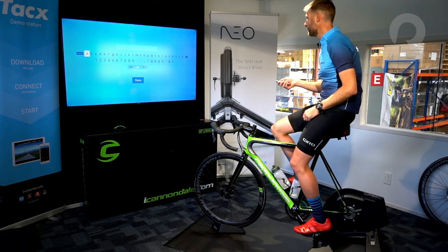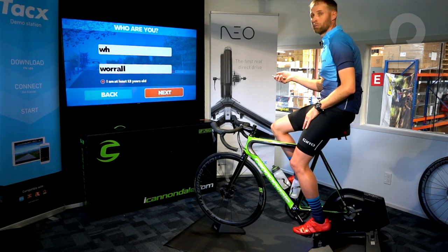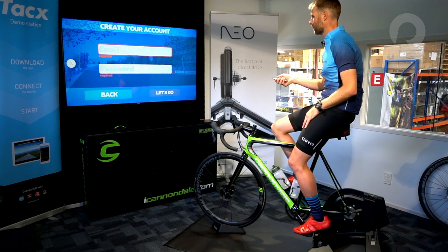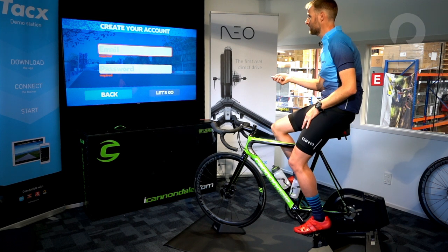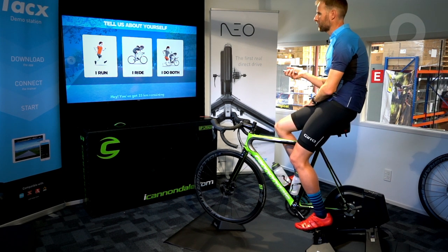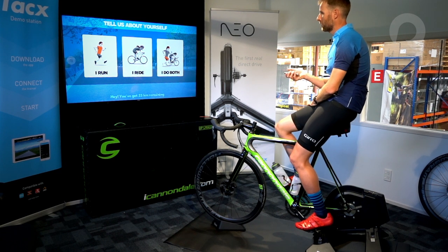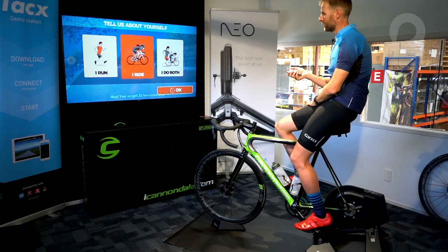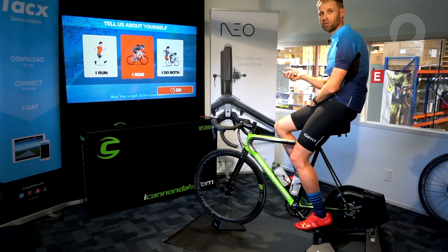It's asking for my name — and done. I'm going to press next, and it'll ask me to put in my email. Zwift is asking me whether I run, ride, or do both. Now I cycle, so I'm going to click 'I ride.' Now we have set up a trial account, and as you can see, we've got 25 kilometers remaining.